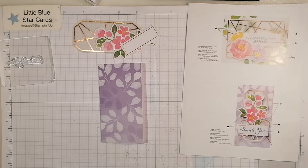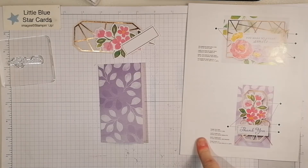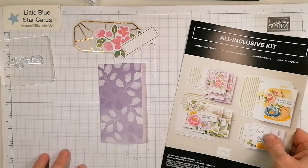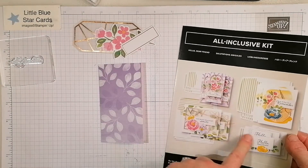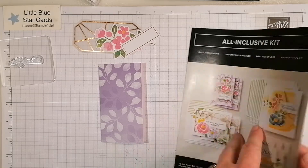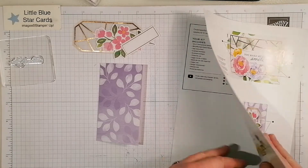Hello and welcome to Little Blue Star. I'm Jane Allen, an independent Stampin' Up demonstrator. Today I thought I'd make one of the cards available in this kit — it's called the Hello Dear Friend kit. It's an all-inclusive kit and you get everything you need to make all these gorgeous cards.